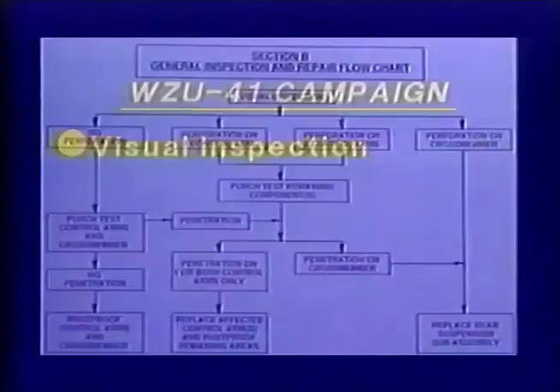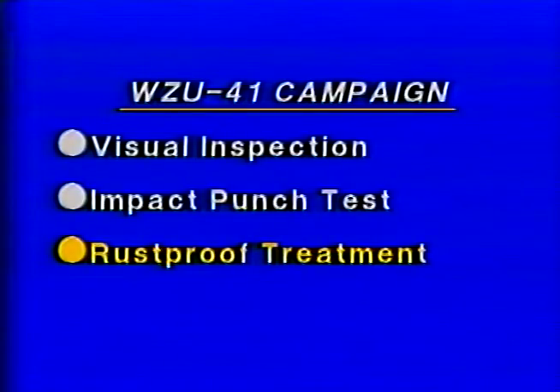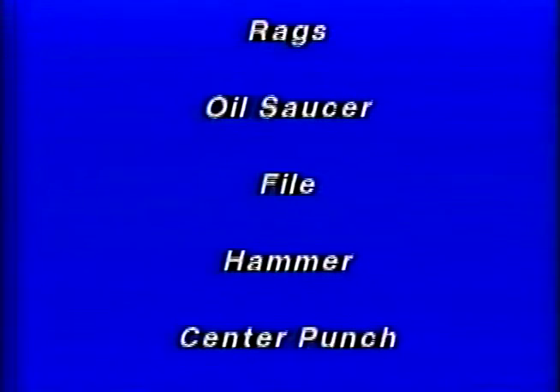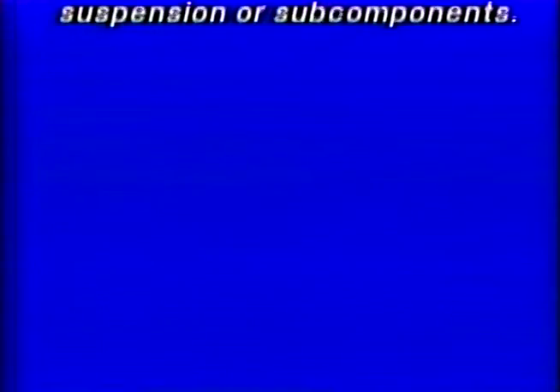The purpose of this film is to familiarize technicians with the visual inspection, impact punch test, and the rust-proof treatment process. These will be the most commonly used procedures for this campaign. For component replacement, refer to the applicable Subaru service manual. Before we get started, let's cover shop supply tools and equipment, campaign supply tools, and the rust-proof treatment materials. Refer to the shop supply tool list in the campaign bulletin. Depending on the results of your inspections and tests, the tools and equipment listed — which are commonly available in an automotive repair facility — may be necessary. Be sure all tools are available and in good condition prior to beginning any work.